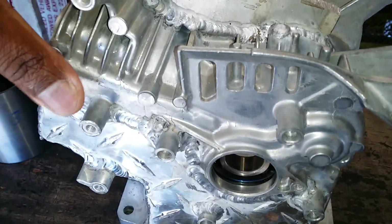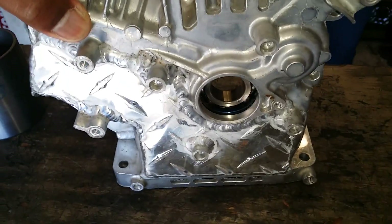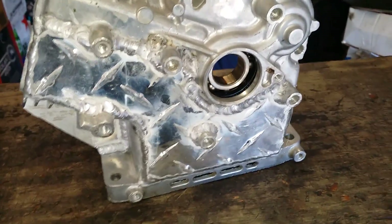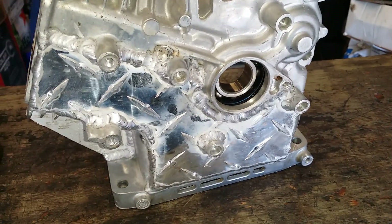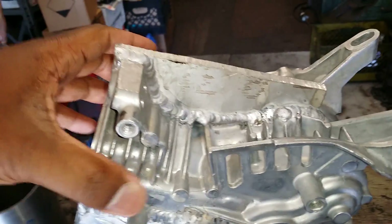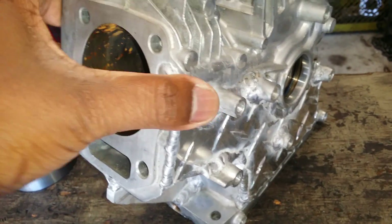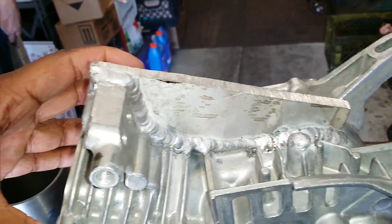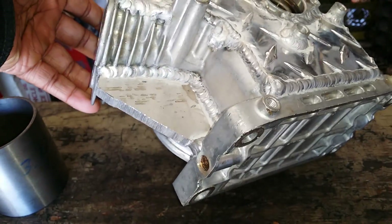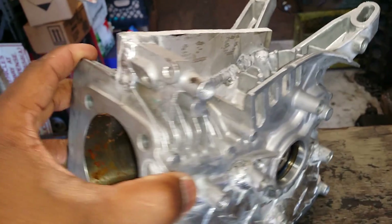It doesn't seem that necessary, but it is — especially with the crank. That extra pound of rotating assembly tends to crack the normal block in the mag bearing area. And this is just to support the jug for the bigger bore, so both together works out really good from my experience.